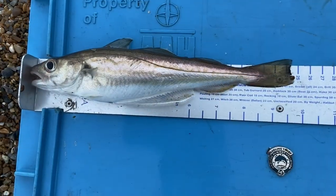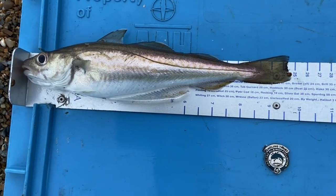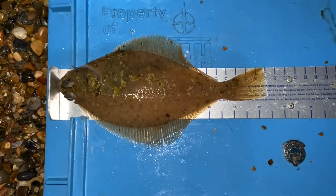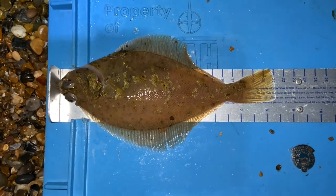And another whiting — not a keeper this time, a little bit too small, so with no further ado I'll get him back. Well, another dab. I'm certain this one's a dab. Don't know how many I've caught now — a few.